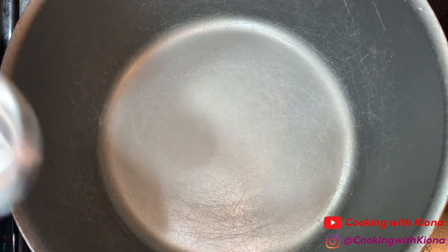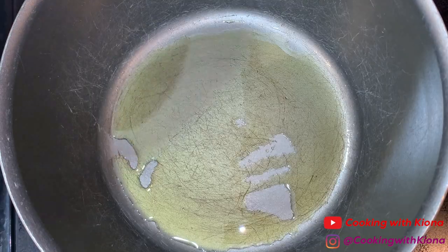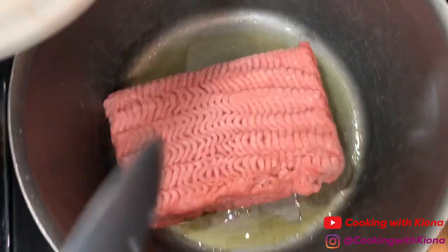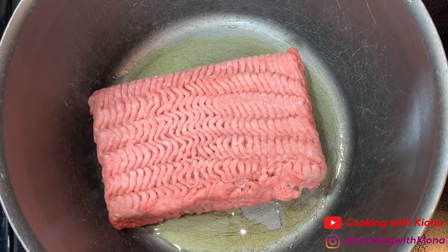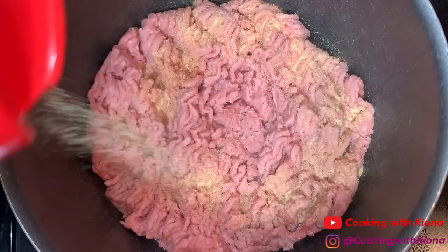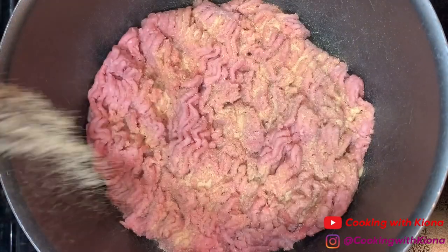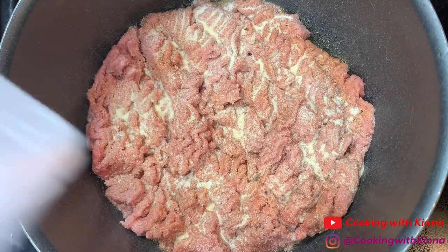In a large pot over medium heat, add one tablespoon of olive oil. Then add either ground turkey meat or ground beef — I'm using ground turkey. After that, add your seasonings: seasoned salt, creole, onion powder, garlic powder, and pepper.